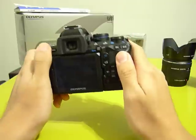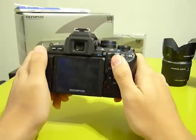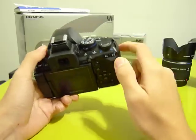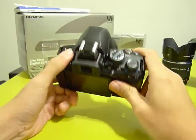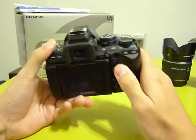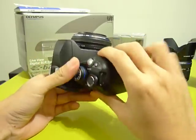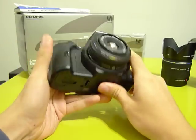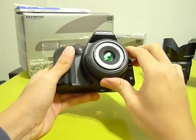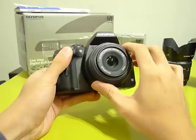The camera also has a lot of dedicated buttons, so changing settings is very easy and very fast. The build quality is generally very good — it has a rubberized texture on the thumb rest in the back and also on the grip, which is great. Mounted here is the Olympus 25mm f/2.8 pancake lens, which is very thin and makes it look like it's part of the camera.